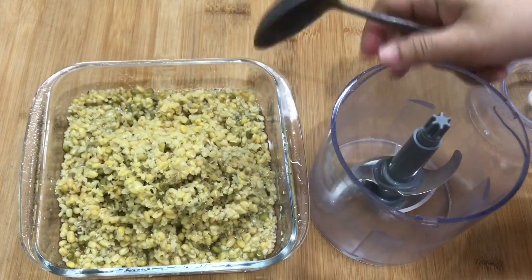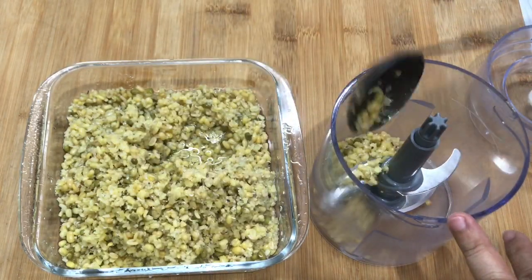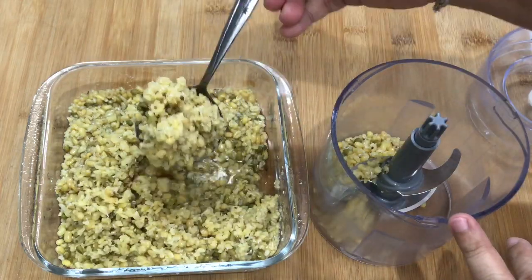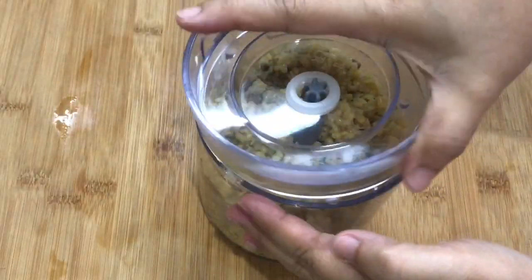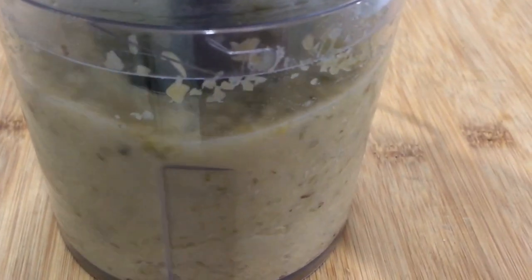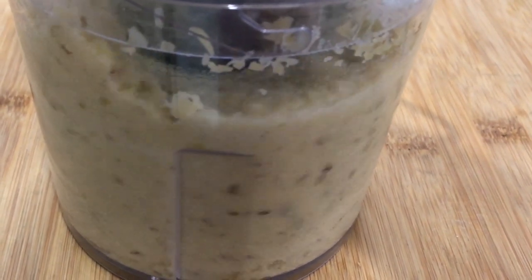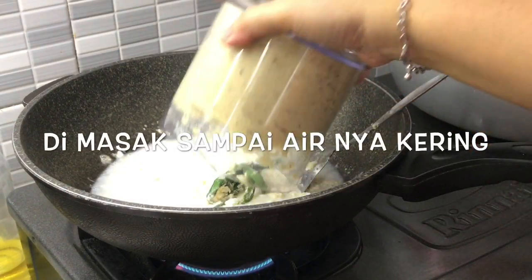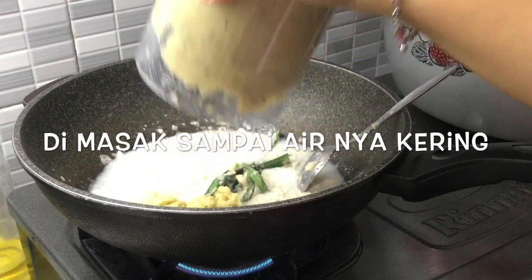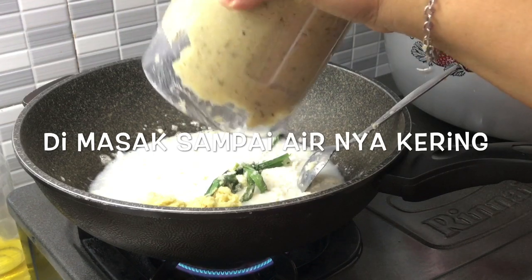Kacang hijau yang sudah dikupas akan saya haluskan dengan chopper CH200 dari Mitoshiba – ini adalah chopper yang kecilnya. Lalu kacang yang sudah dihaluskan digabung dengan air santan, dimasak sampai kering sampai airnya habis.